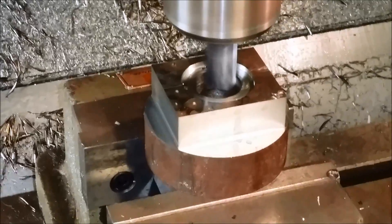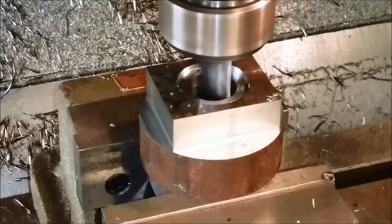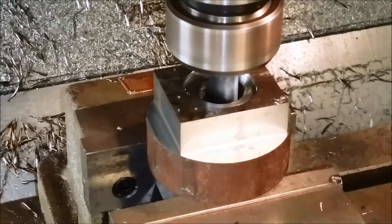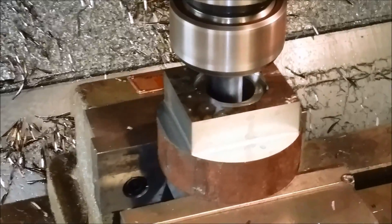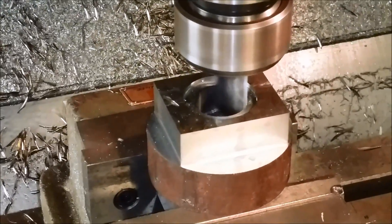Now it's going for the deep hole — same cutting parameters as on the outside profile. And that's it, awesome.